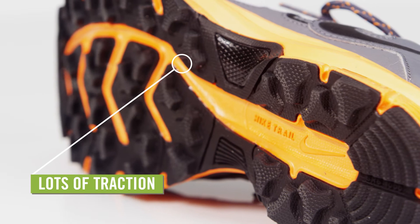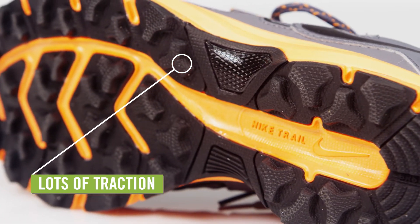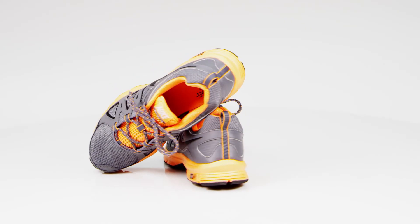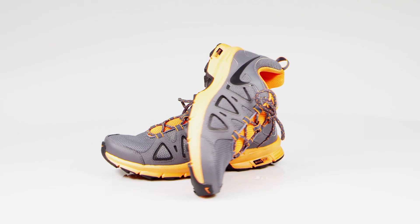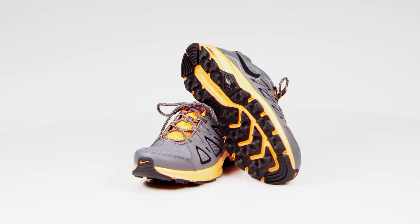The rubber outsole has big lugs for lots of traction on muddy trails. From a forested trail to a dusty sprint up a desert butte, the Nike Air Albert 10 running shoes for men will keep your feet happy for many miles.